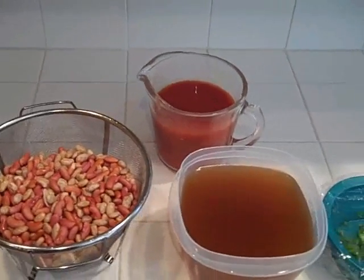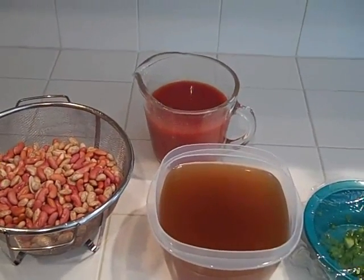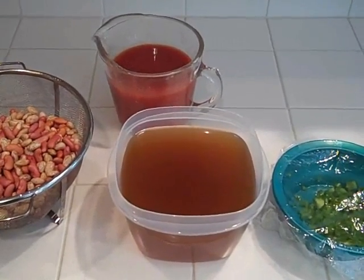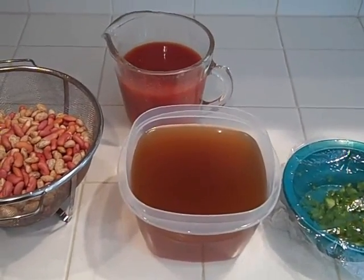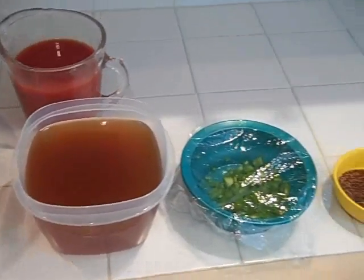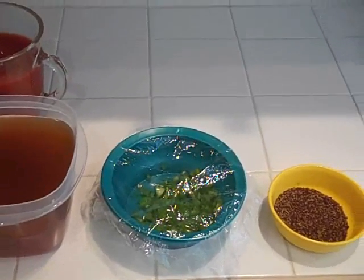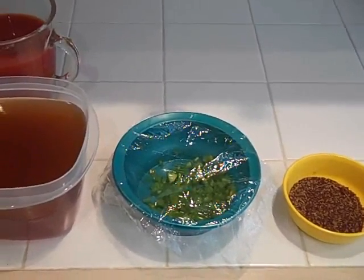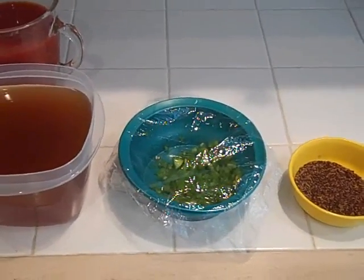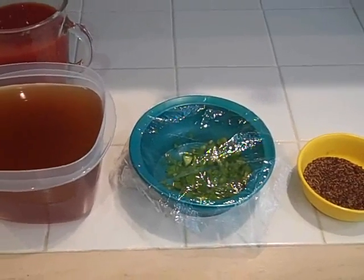In back I've got one can of stewed tomatoes and a small can of Hunt's tomato sauce. Up front I've got two to three cups of beef broth and three cups of water. And here I've got two jalapeño peppers, seeded and diced. Remember: when you seed and dice these, be sure and wash your hands with soap afterwards — you get the juice and seeds on your hands, touch your eye, it's not fun.